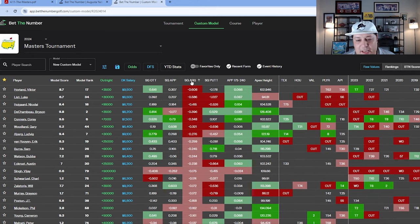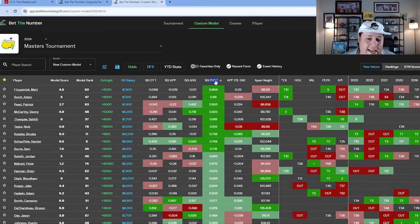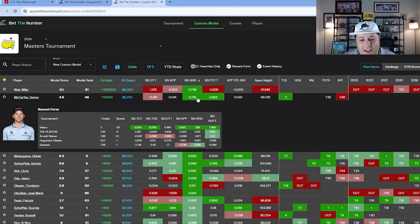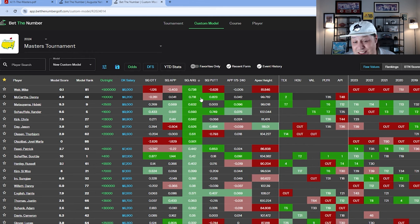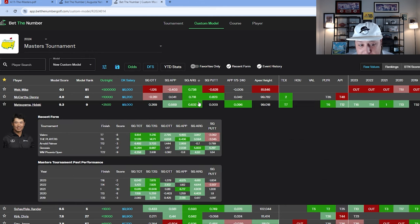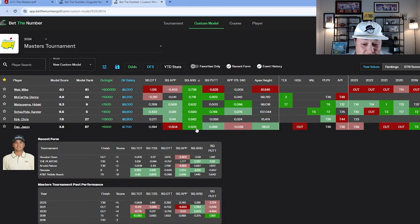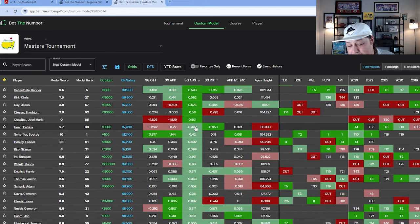Ludwig Aberg also shows up positively across categories. Looking at around-the-green play — maybe the hardest test we have all year — Denny McCarthy had a great Sunday performance. Hideki shows up again and is probably the most obvious play of the week. He literally checks every box we're looking for, so he'll be chalk in DFS and outright betting. Xander Schauffele also shows up. Jason Day's success here was not just apex height but also his around-the-green play.